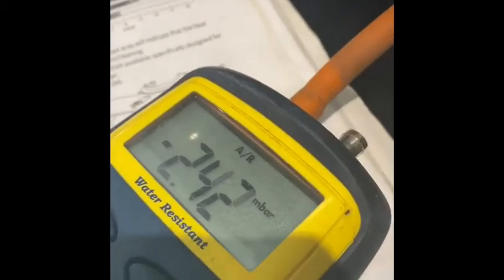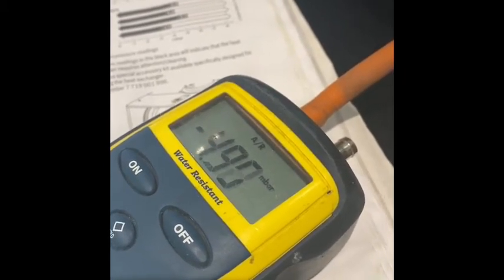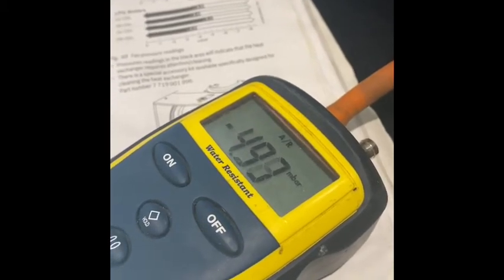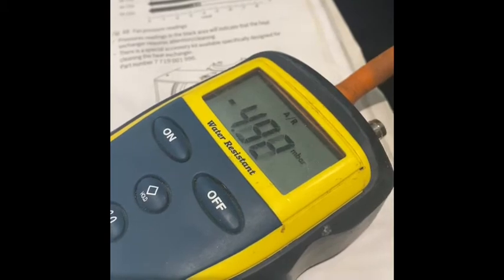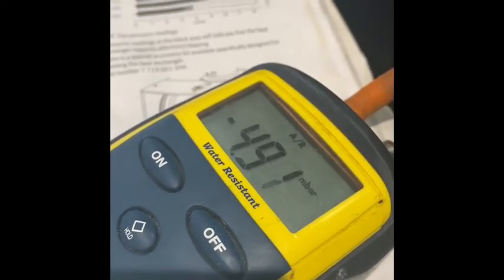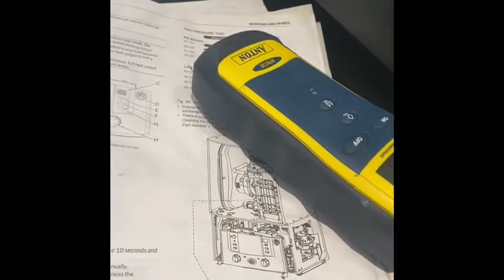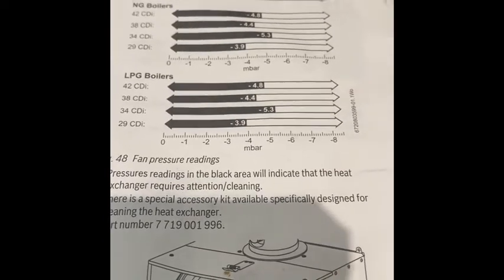So what we're looking for ideally is greater than minus 4.4 — just let it settle for a little bit. Okay, so we have got greater than minus 4.4, but it ain't great, so this heat exchanger does need a little clean out. It's kind of on the edge — if it wasn't my own boiler I'd be telling the customer that it's something to consider in the next few months. But as this is my own boiler and I'm sat on lockdown, I'm going to give the heat exchanger a good clean out and then see if we can get those numbers up. Ideally around 6.57 — that's what we're going to aim for.